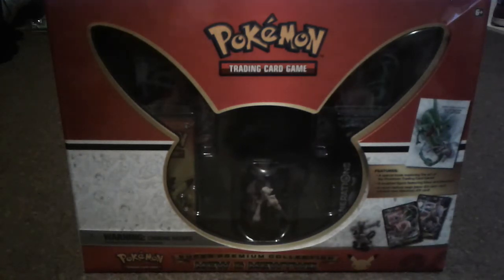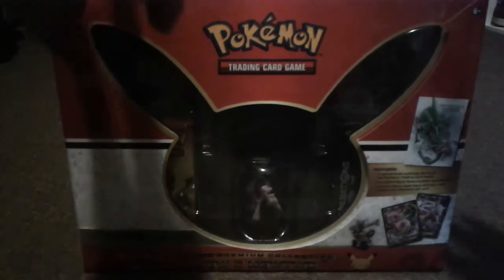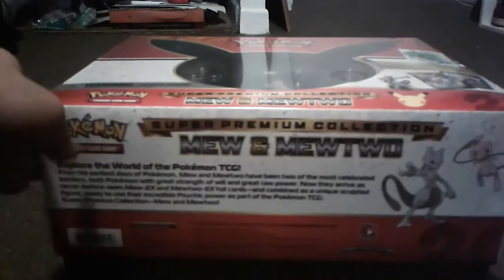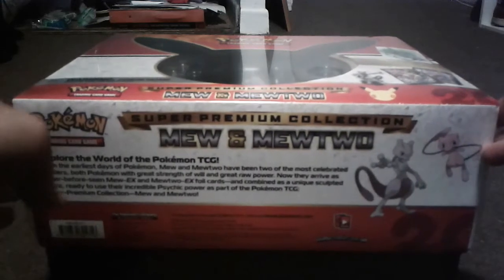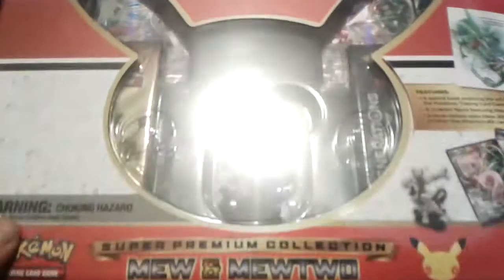Caitlin's interrupting me already, but anyway, yeah, this thing is massive. The thing is barely in the shot but you can see just how big it is. It is heavy too — when I picked it up I was kind of surprised at how heavy it was. And it was not cheap, I'll say that.